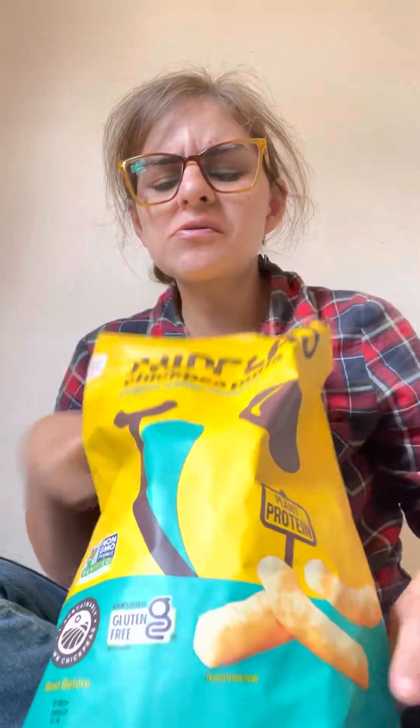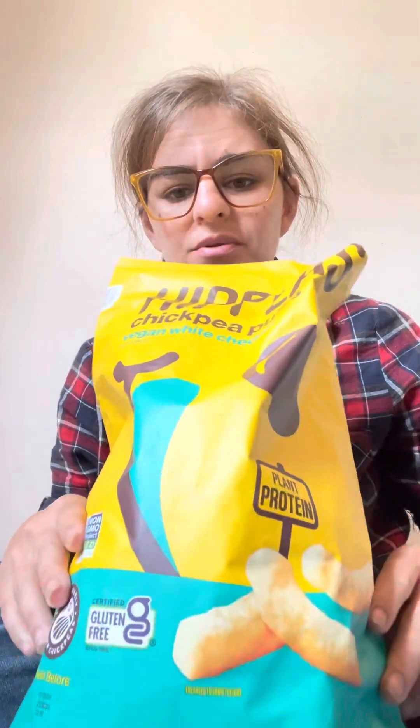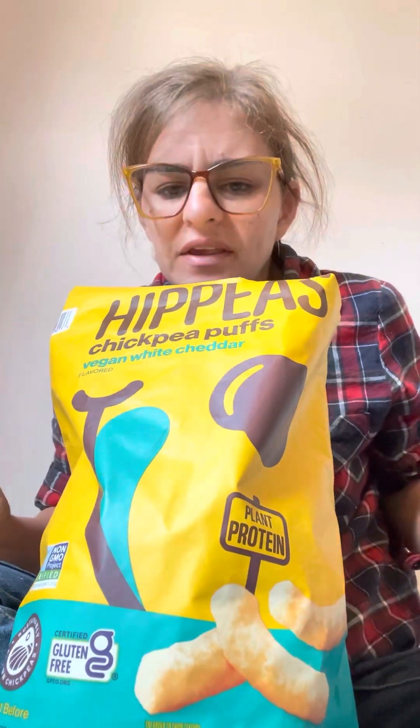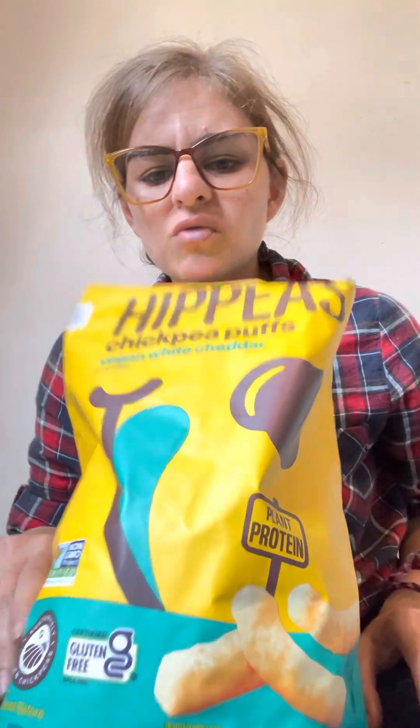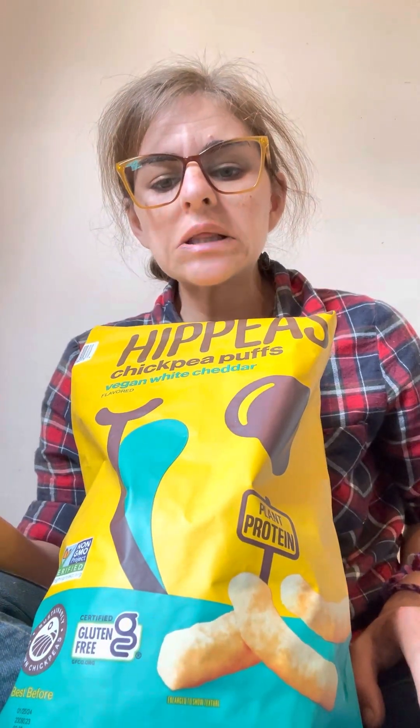If I remember correctly, Cheetos were oily, and fat is flavor. I wouldn't necessarily consider these — if you didn't tell me what flavor this is, I wouldn't be able to discern it. I would just call it generic chip flavor. It's not a strong cheddar and not very strongly seasoned either.